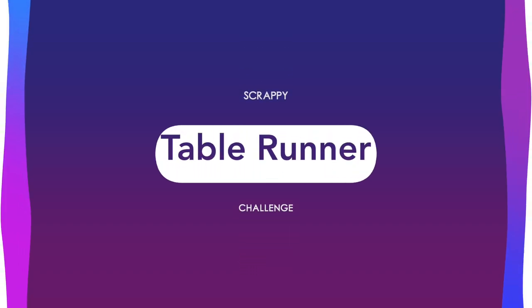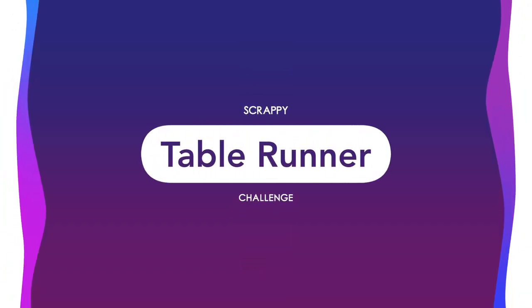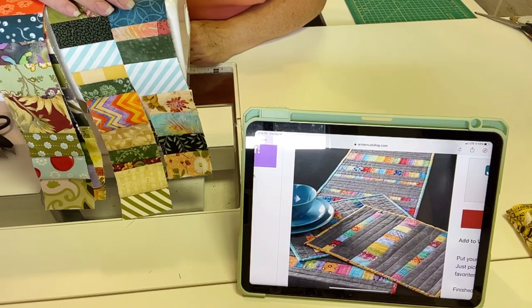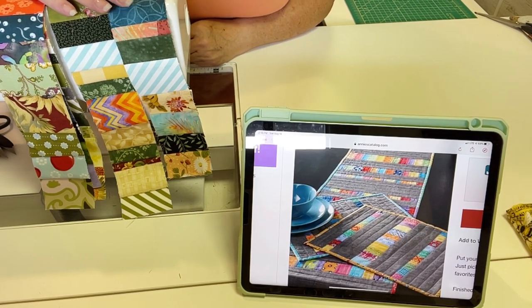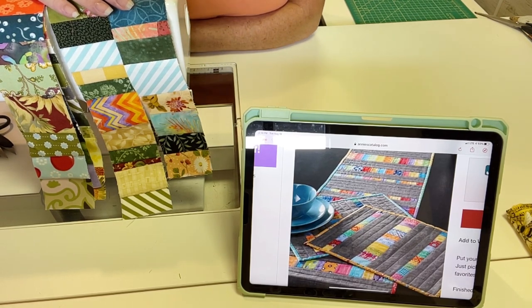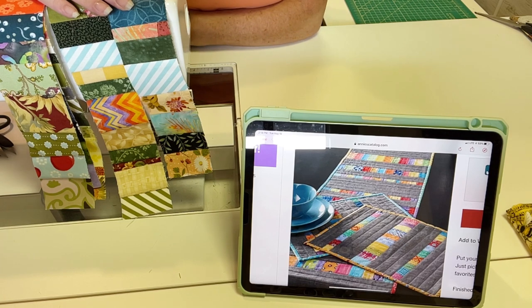Hi, I'm Sherry McGill, and you're watching Lessons Learned. Hi, everyone. I'm here to announce the Scrap Table Runner Challenge that we're going to have going on starting today, which is August the 17th of 2022, and we're going to run it through September 2nd of 2022.